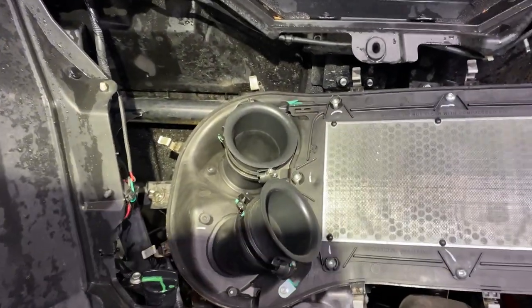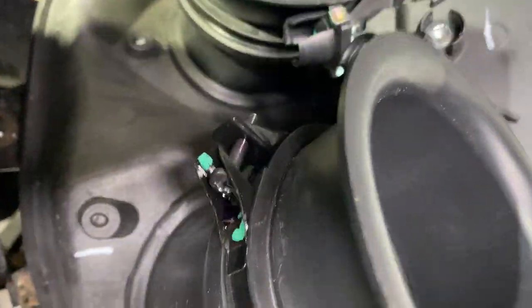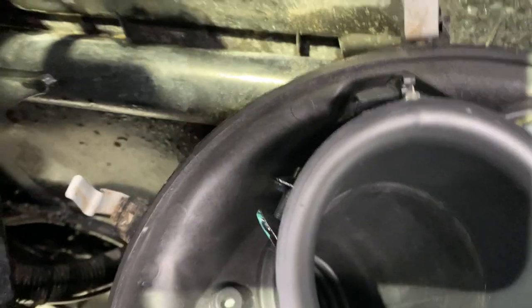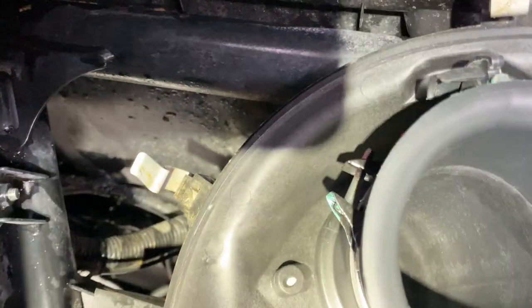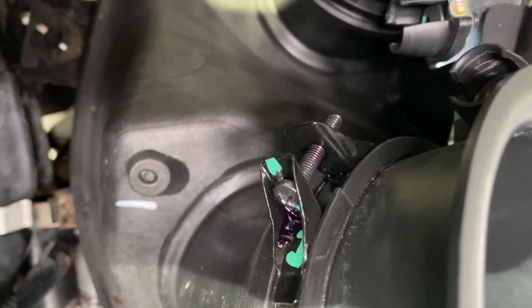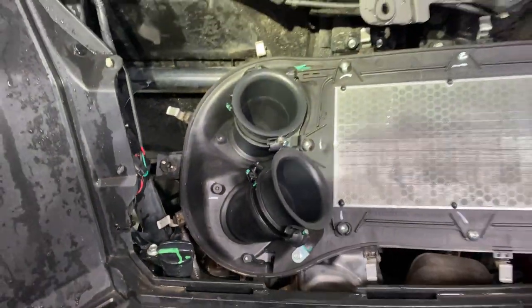So I went to check my screws for the recall, the recent recall. These guys here, they were both backed pretty far out. I've put high strength thread locker on them now and then I think I'm gonna crimp the threads at the end when the thread locker dries. But yeah, mine was one of the ones.